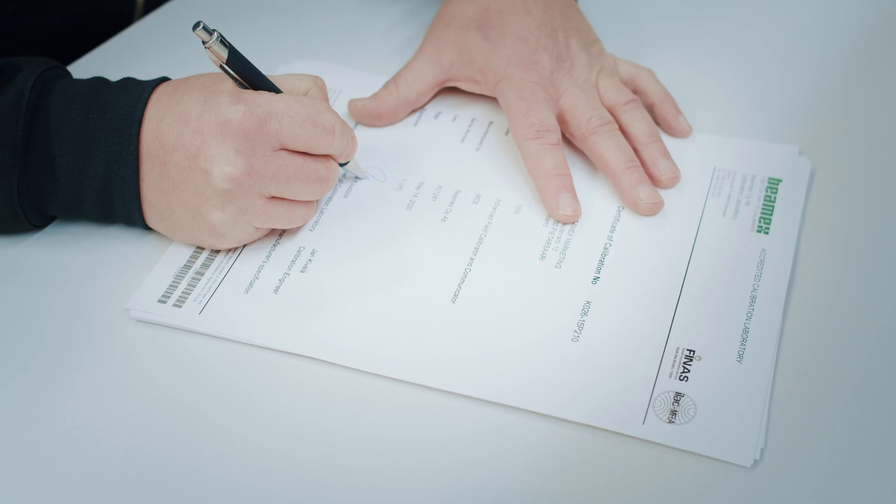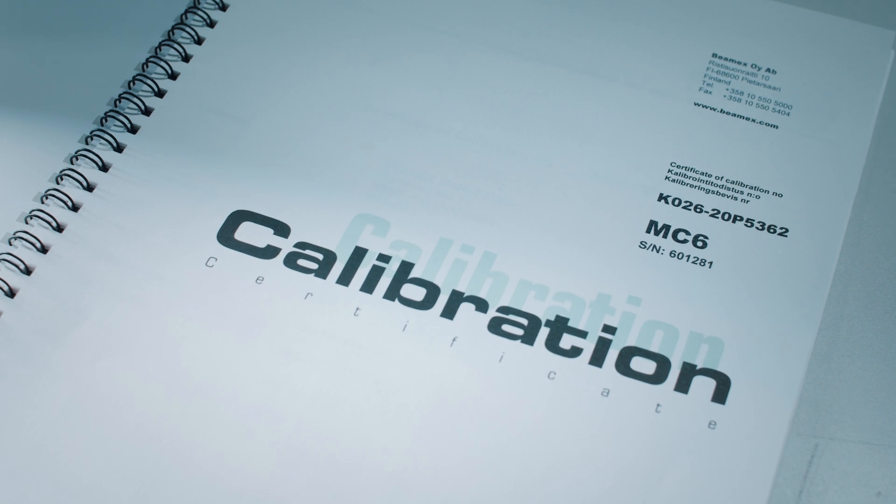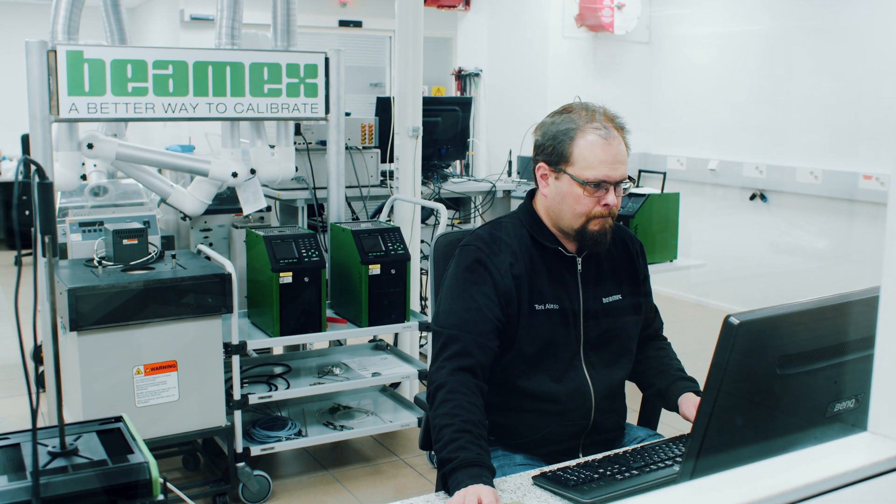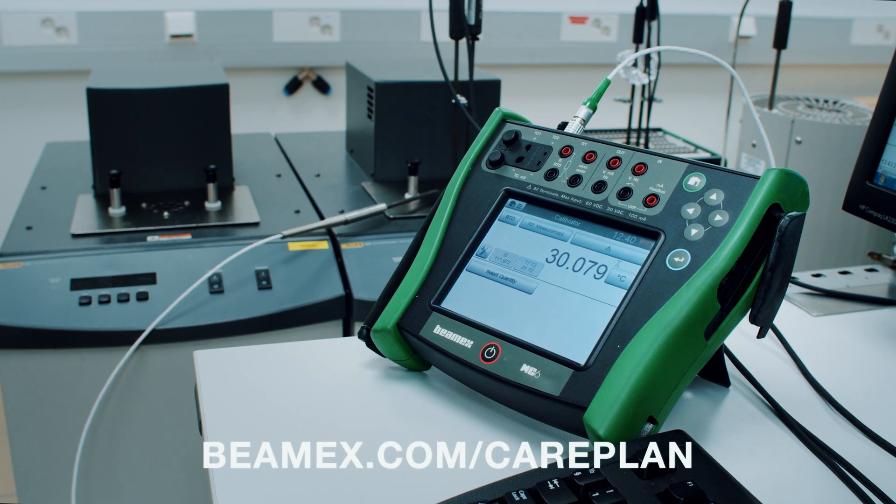With the Beamex care plan, you can maintain the accuracy and reliability of your calibration equipment throughout its lifetime. For more information, visit beamex.com/care-plan.